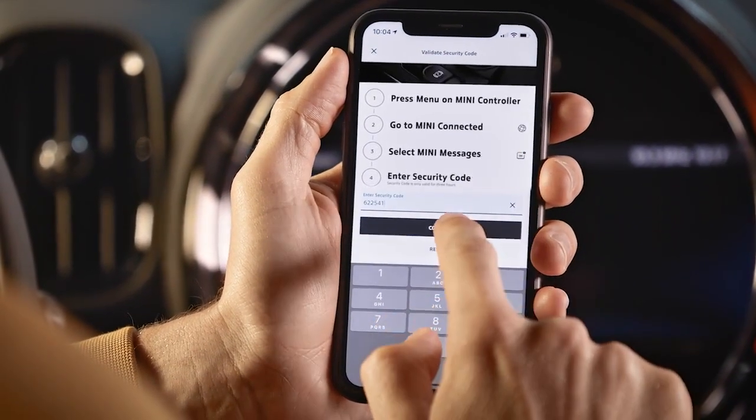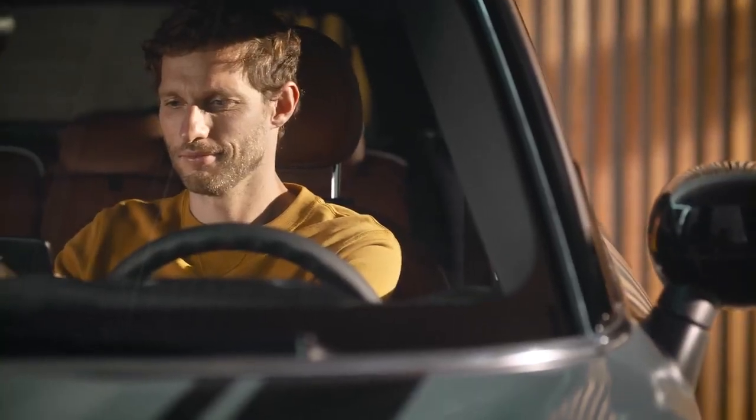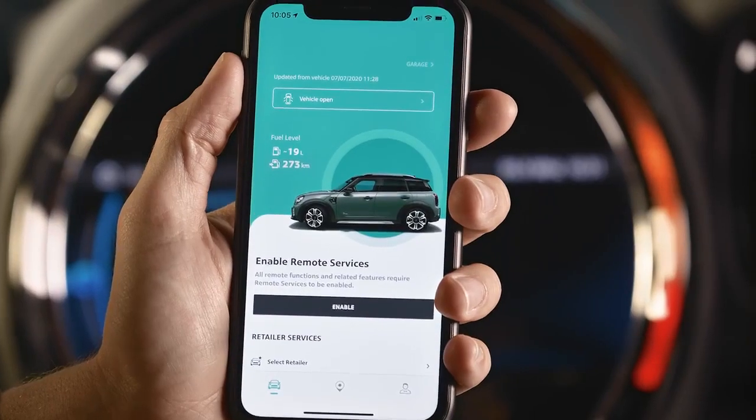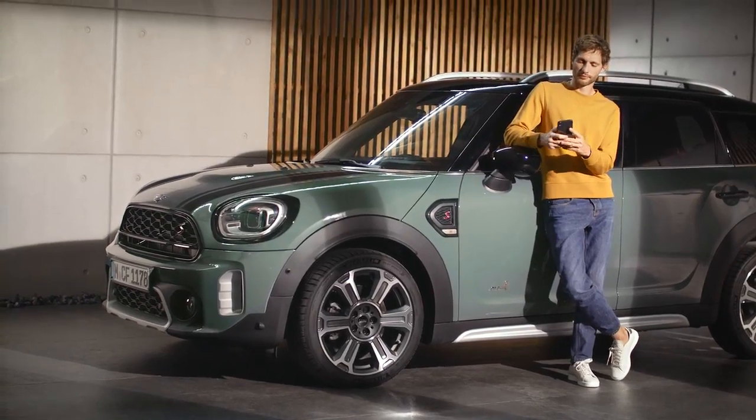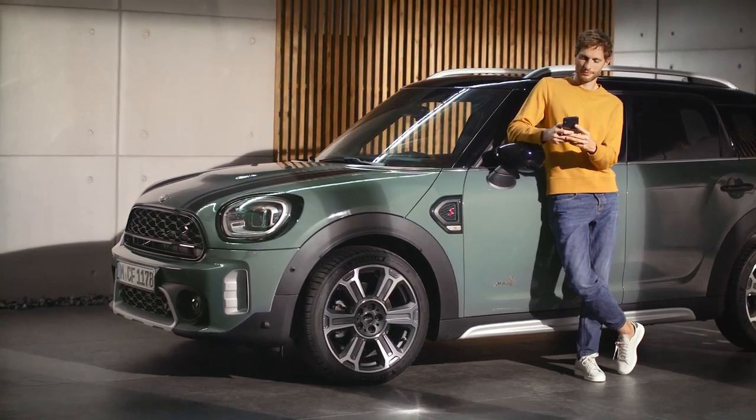Awesome! It might take a moment until your Mini is confirmed on the vehicle screen. Then press Enable Remote Services and you're all good to go. Check out our other how-to videos for more about your Mini.